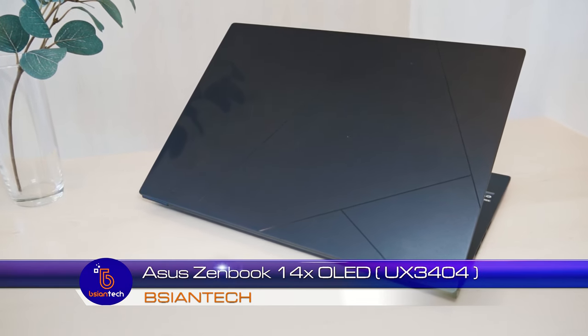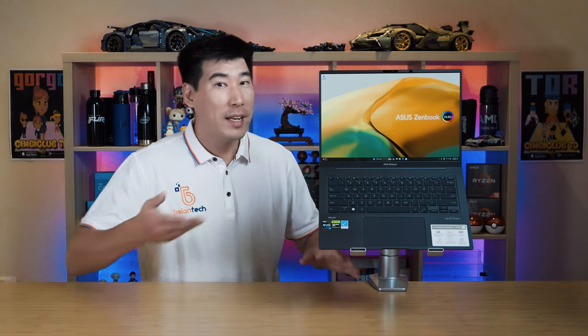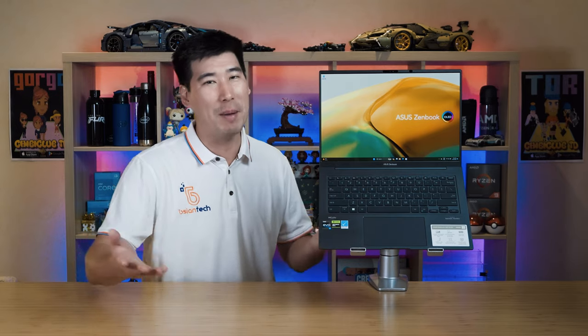This is the 2023 model, so it's the UX3404. Now we're going to have a look at some of the features, look at the display, and look at the temperature and the internals. As always, I will be putting timestamps along this video so we can skip to a different section. Now first off, let's have a look at the specs.